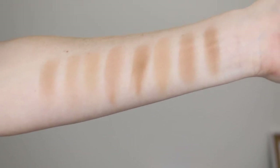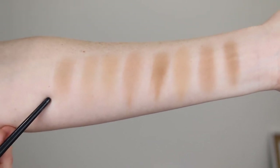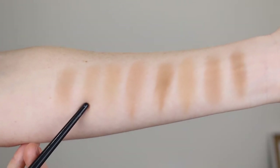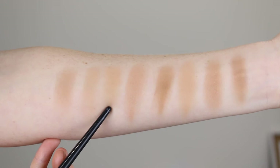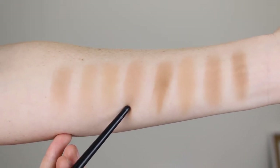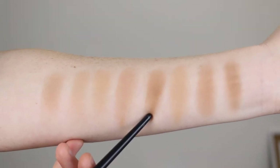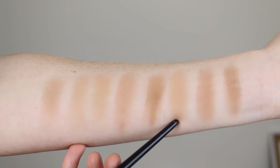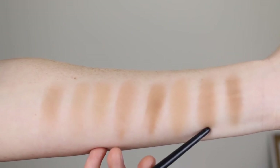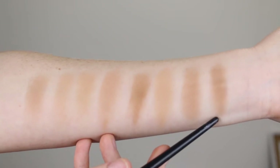Onto the swatches so you can compare the shades. First up is the Fenty in the shade Inda Sun. Here is the Hoola Light by Benefit. This one is the Too Faced Milk Chocolate Soleil Bronzer. Here we have the Physicians Formula Butter Bronzer in Light. This one is the L'Oreal Back to Bronze. Here we have the Maybelline City Color in Light Cool. This one is the Becca Sunlit Bronzer in Barley Sands. And lastly, Nars Laguna.